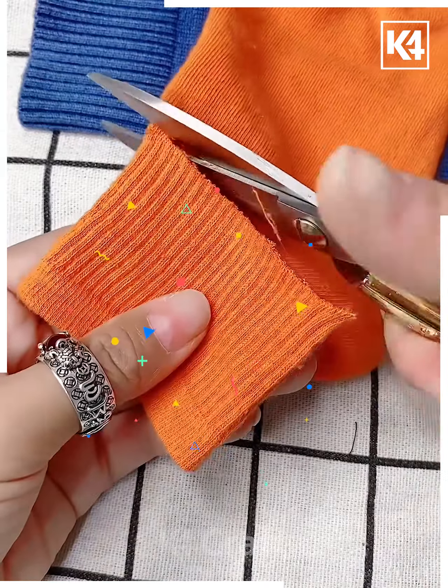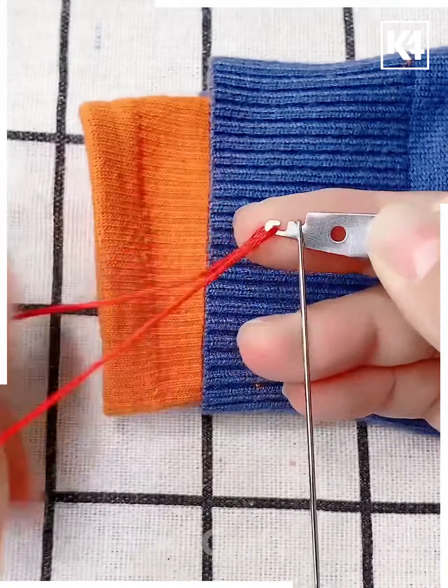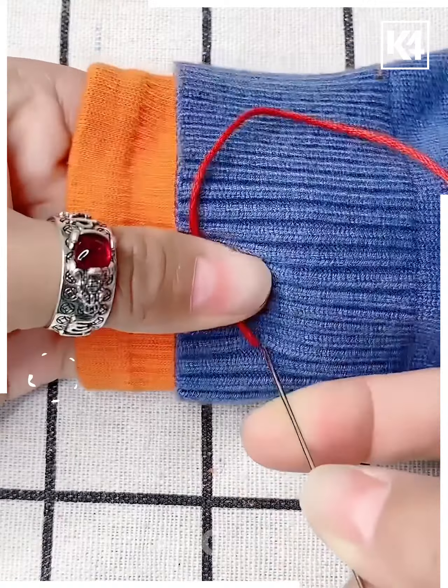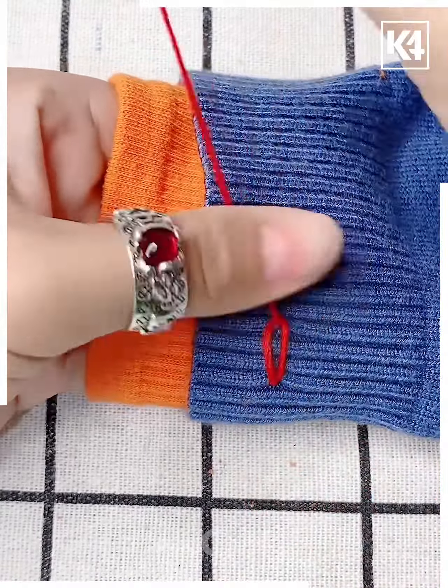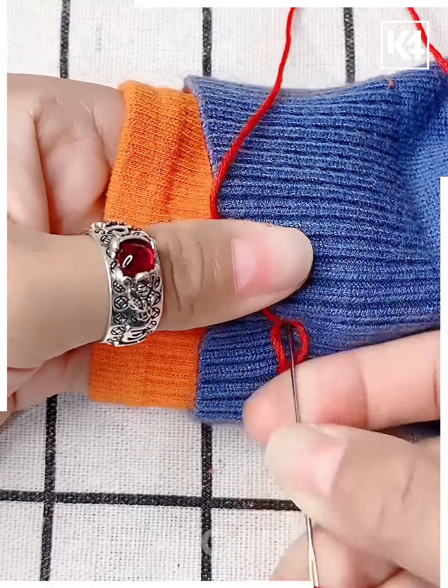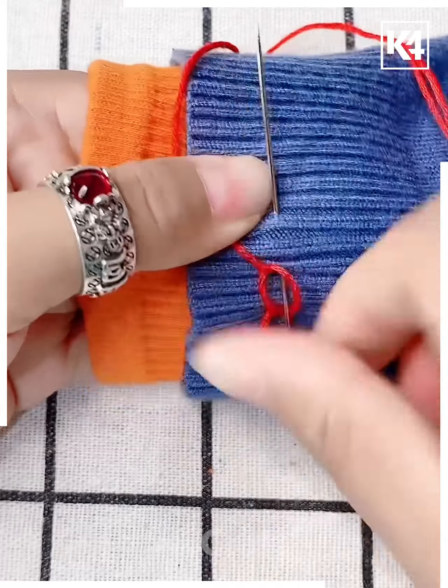Cut off the excess or elastic portion of the sleeve and then insert it into another sweater. Thread the needle and slowly begin to pull it through. Make a horizontal stretch and loop the thread around it before pulling it all the way in. Pull the needle through the initial loop you've created and wrap the thread around it at the top, then make a loop again.